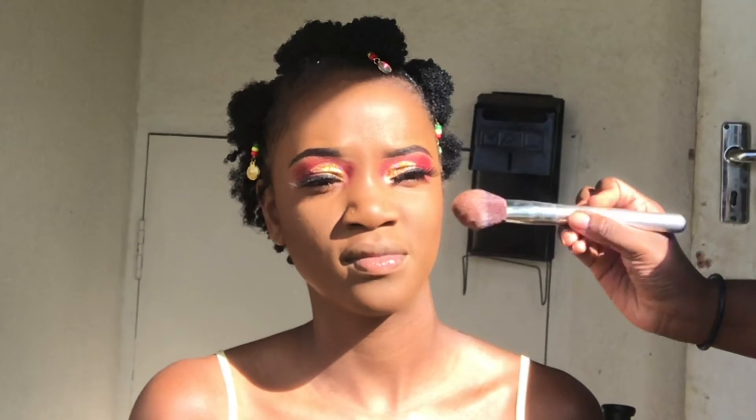Then I'm going in with some bronzer just to bring back some warmth into her face. She already has a pretty slim face, so I didn't go with contour — I only used bronzer.